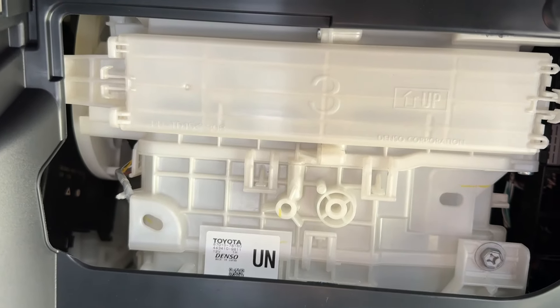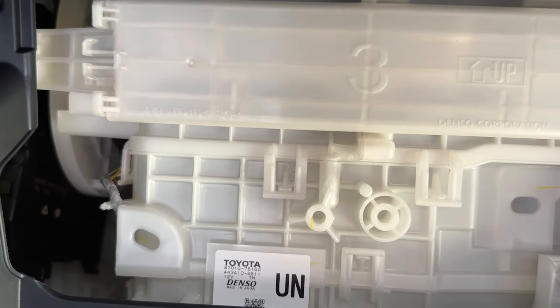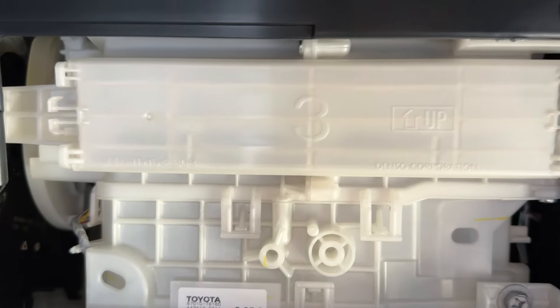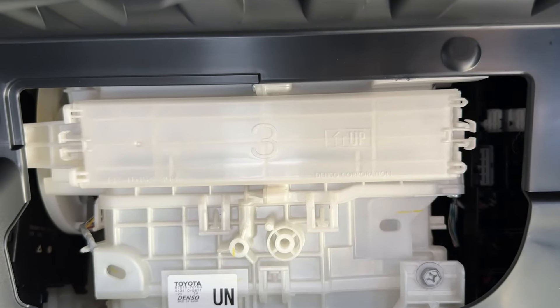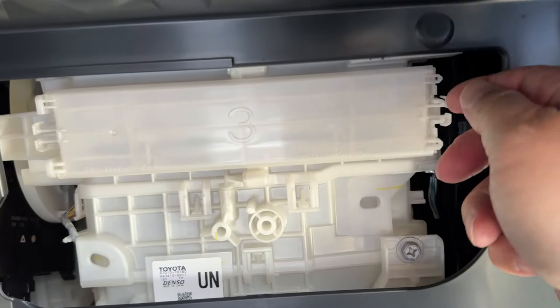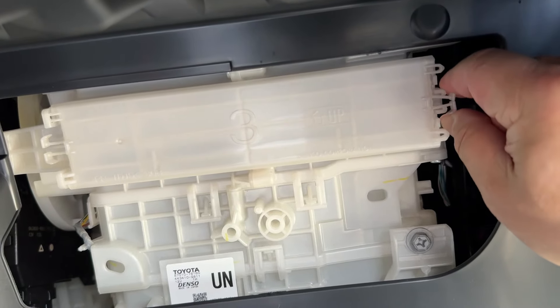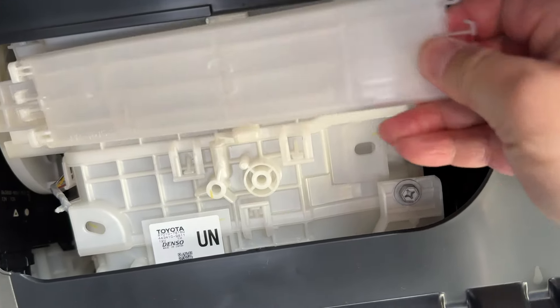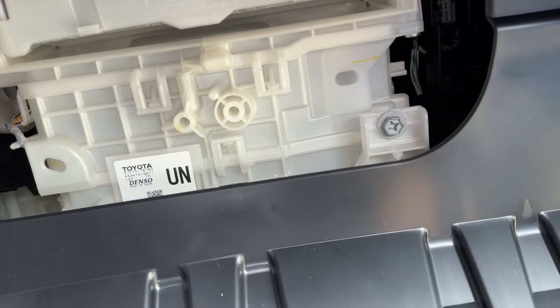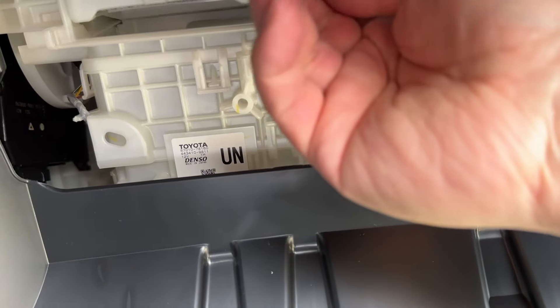Next, you're going to see a little cover — a little door. You want to remove this one. It shows the orientation pointing upward, so make sure you follow that. To do this, you want to squeeze the endpoint, then pull to the right. When you install, just do it backwards. Then you can slide the tray out.